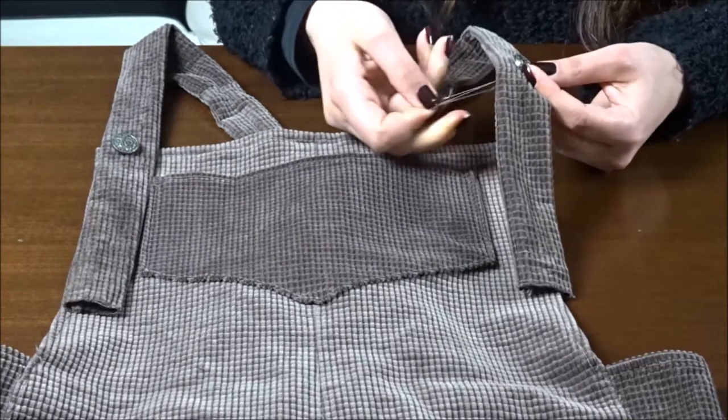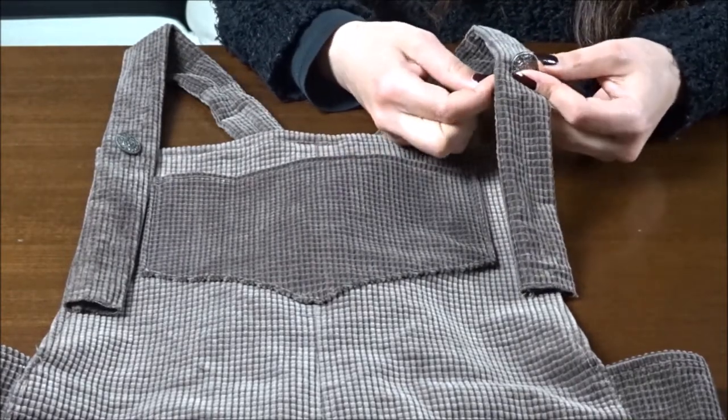After sewing the buttons to the straps, I trim the extra fabric and hem the edges.